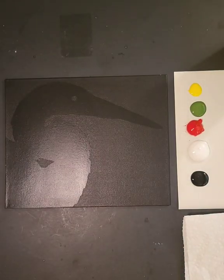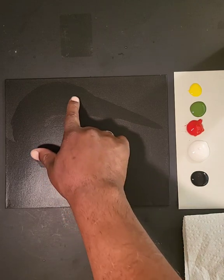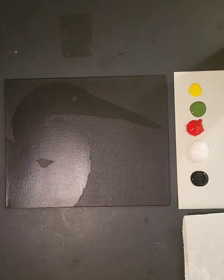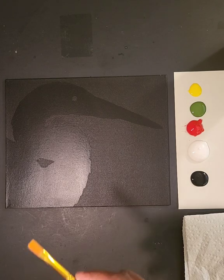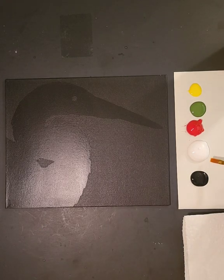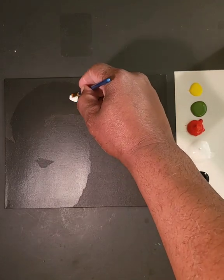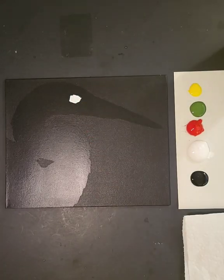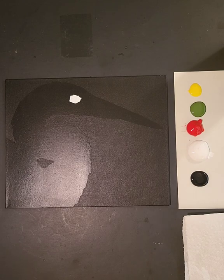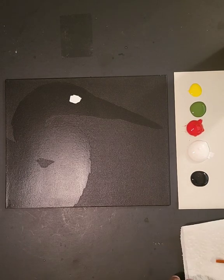There's already a hole right here. So what I'd like for you to do first is take your flat brush, put a little white on it, and we're just going to paint the eye to give it some color. We're going to come back in a few seconds and add color to that, but that's just to get us started. Give that a few seconds to dry.